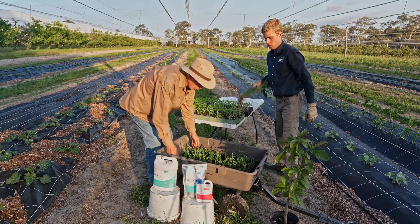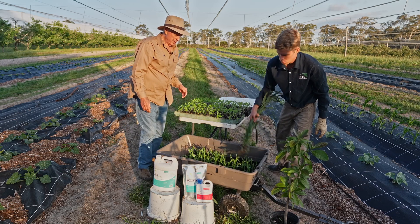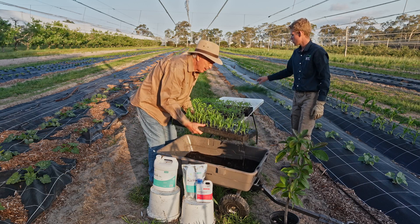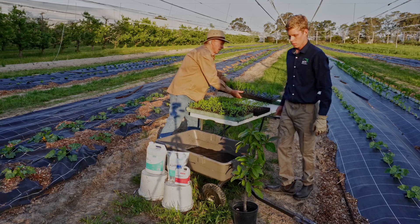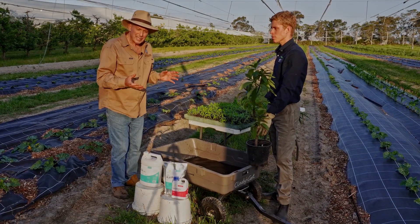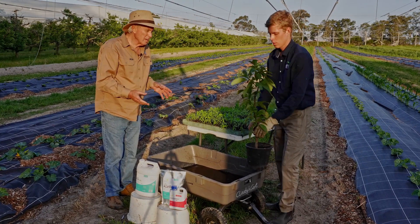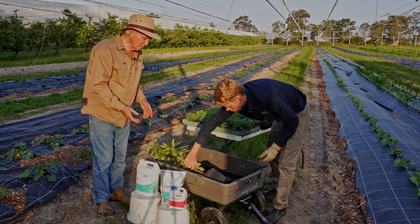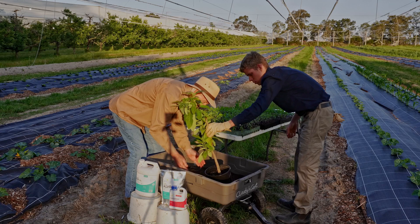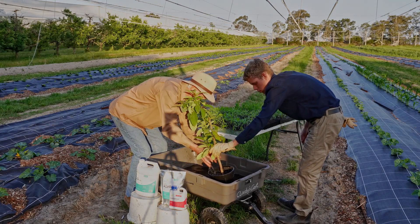We've got some corn here as well that we'll treat. In the case of a tree, they usually come in plastic pots, so you'd have it deeper in that instance. In this case, we'll just slosh it over. Once you've got mycorrhizal colonization of that plant, you've got it, basically.